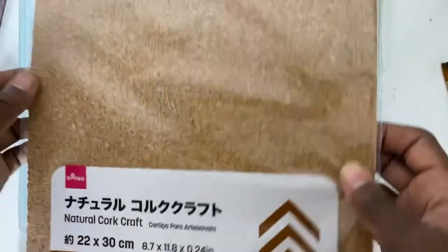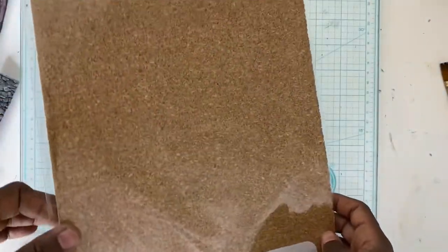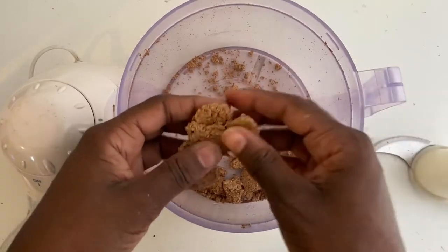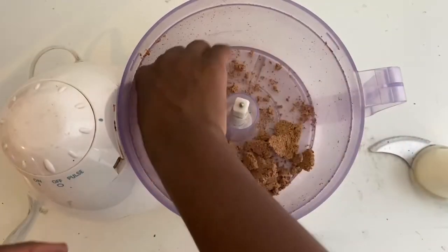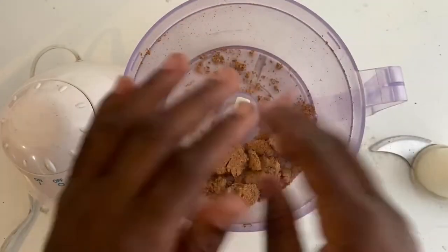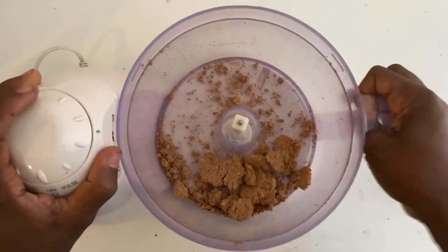This is corkboard — you can find it at craft stores and sometimes the Dollar Tree. You can break it apart, but if you have a craft-only food processor it'll be a lot easier to grind it down.